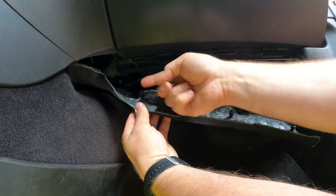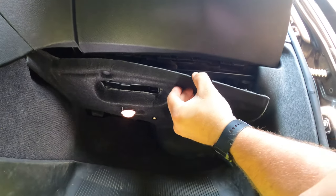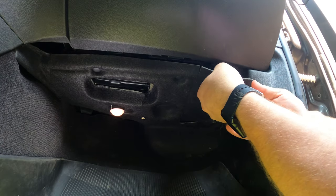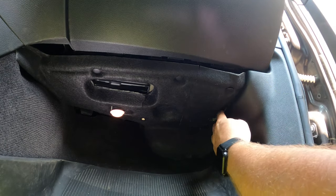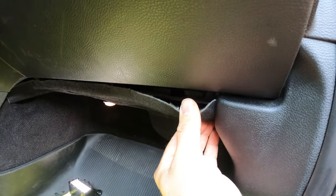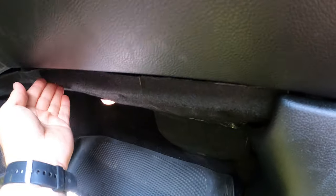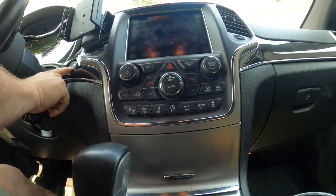Then we'll zip tie this up so it's out of the way. Match up the clip to the opening here — this end has to go inside the panel — then grab the clip and push that back in. And that's that. We'll just go ahead and start it.